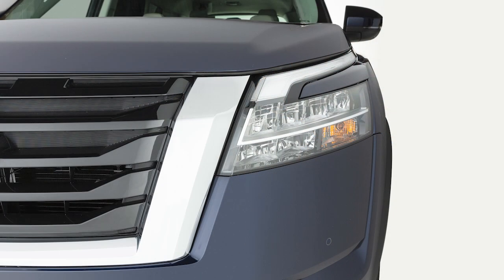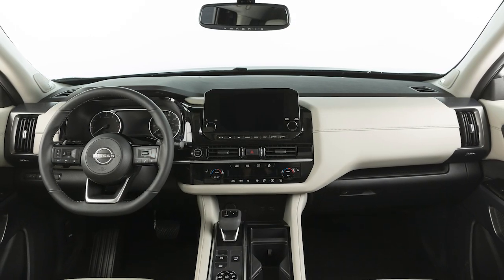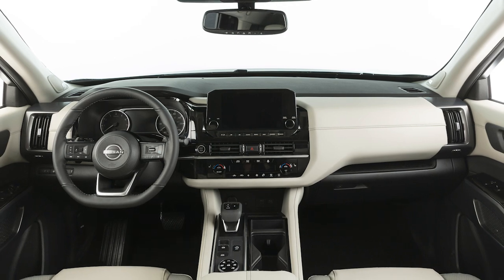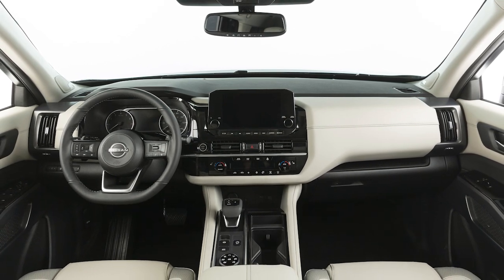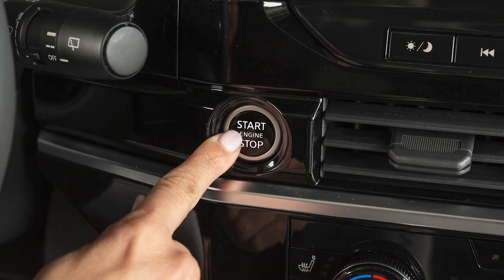The engine will start, the parking lights will turn on, and the automatic heater and air conditioning system will begin heating or cooling the vehicle, depending on the outside temperature, the in-car temperature, and the last user mode.